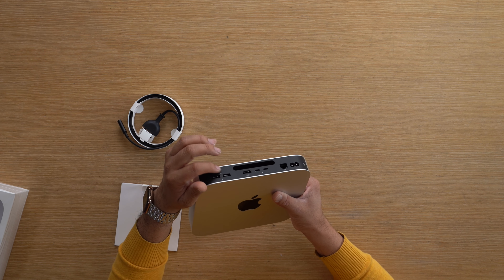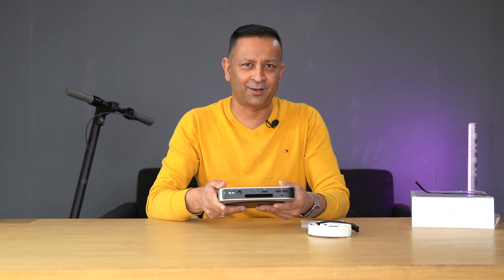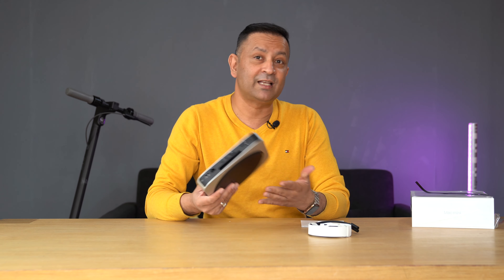So this is a headphone jack, which is a 3.5mm port, so that we can hear the sound through headphones or external music. At this point, you can also hear audio via a Bluetooth device.